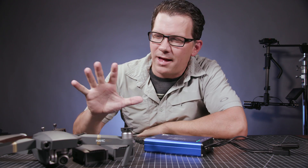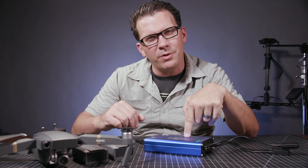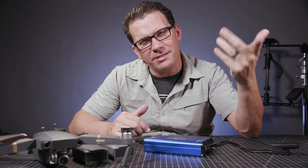Hey guys, what's happening? Bill Nichols here. I've got a little Mavic accessory for you today, and I'm going to do a review on this. I've got some good things to say about it, some decent things to say about it. Then afterwards, I'm going to do a giveaway. So stay tuned.